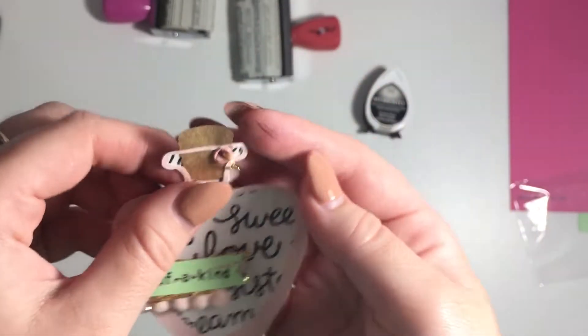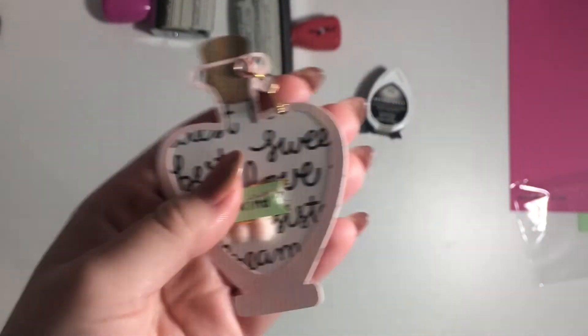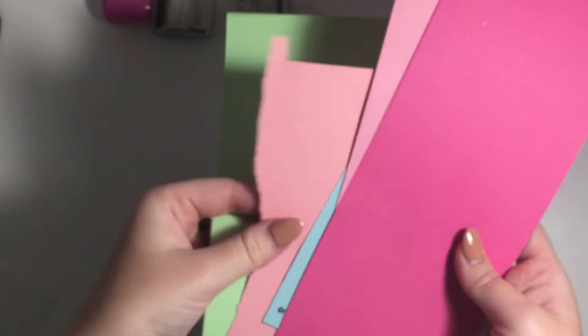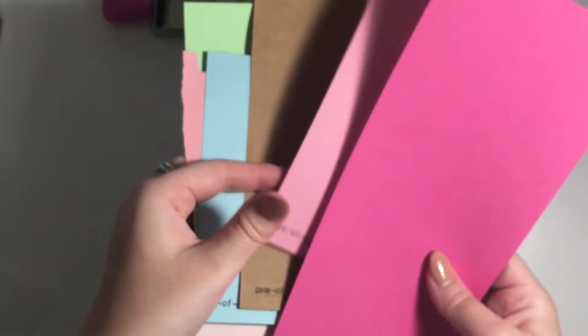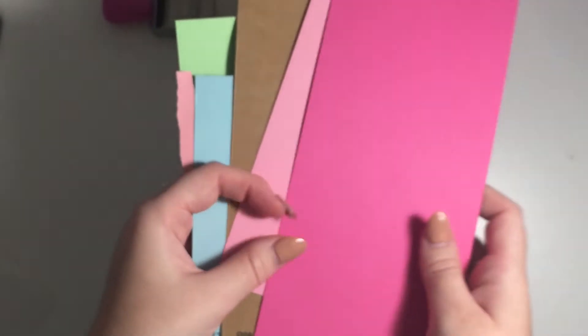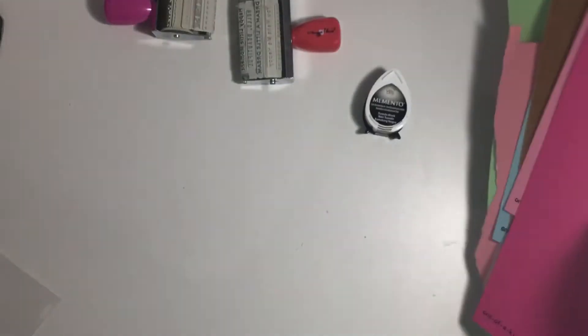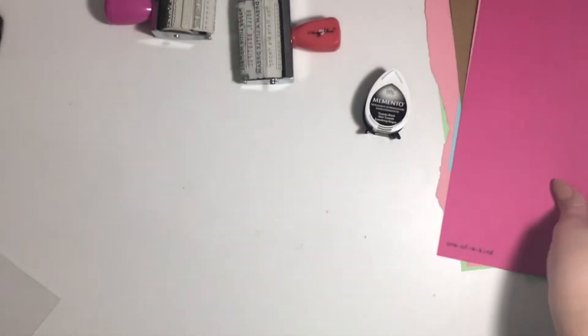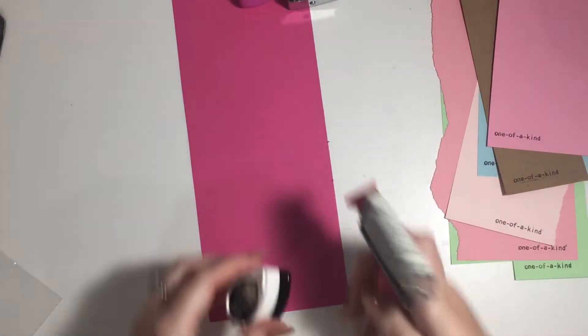So I'm replenishing my stash because I don't have any left. What I'm using is just a whole bunch of different scraps of paper — I've got a green, pink, a lighter pink, a blue, craft, a different kind of pink, and then a dark pink. I just stamped on them to double check that they were all working and that they were going to hold the ink.